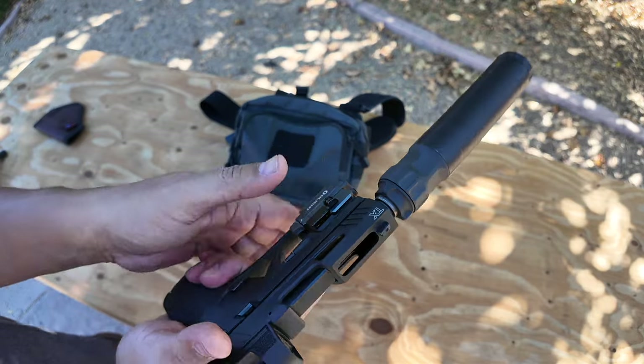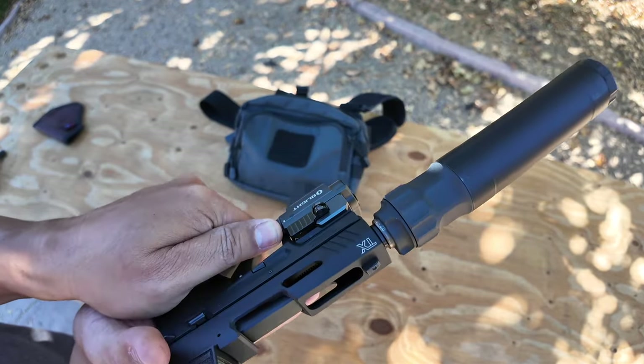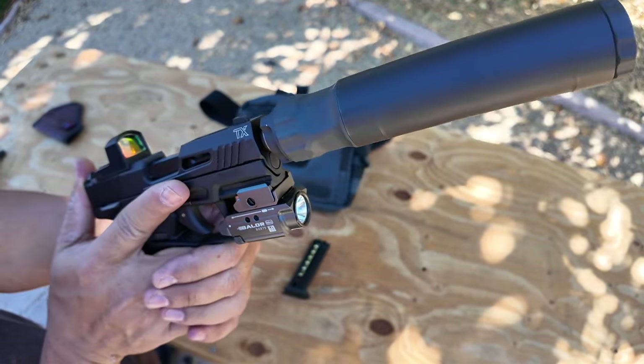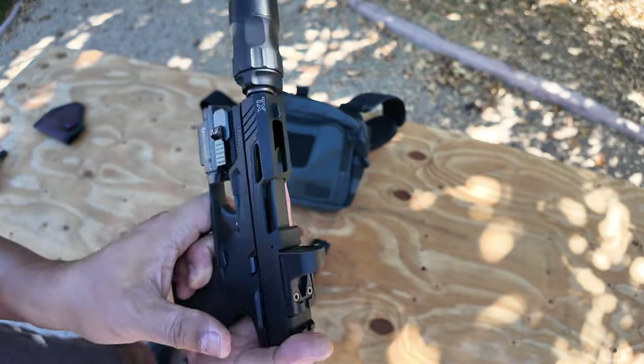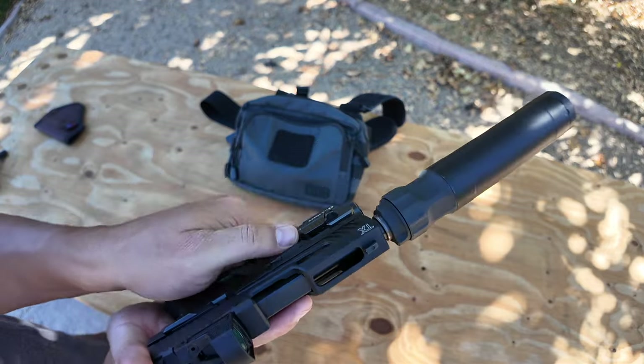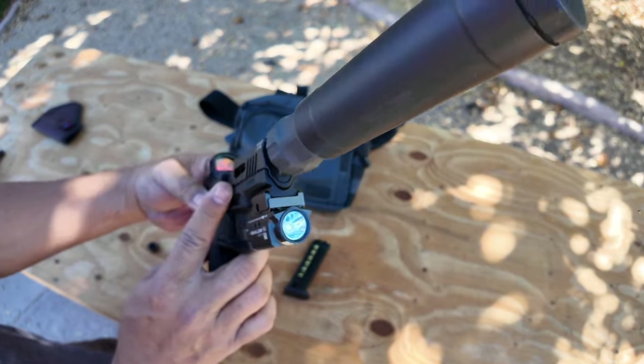You'll activate this with your support hand — don't use your trigger finger, that's improper. Hold it down, the light turns on, let go and the light turns off. If you want it on all the time, just tap it once and it'll stay on. You want to turn it off, tap it and it turns off. Pretty cool, right?